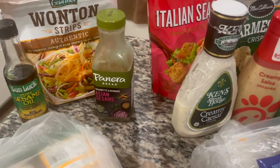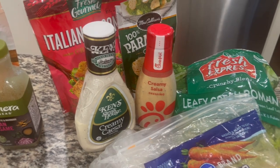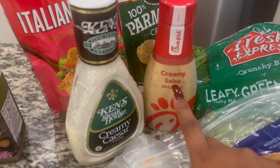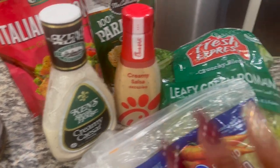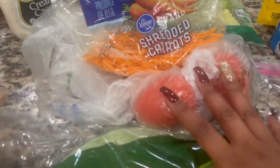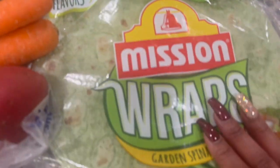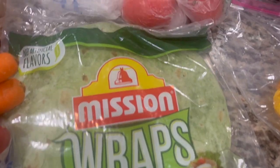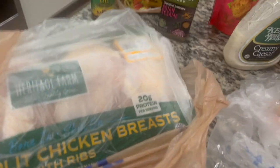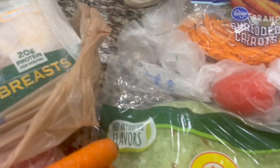Let me tell you something — Panera Bread, Chick-fil-A, I'm not even going to talk about Whataburger — they all sell their actual dressings in the grocery stores now. I absolutely love the creamy Caesar dressing, and every now and then I like to add that onto a salad. I have shredded carrots, some tomatoes, and avocado around here. For lunch, I can use these spinach wraps — I make them with a little bit of lettuce, celery, tomatoes, and some chopped up chicken. Wrap it up — that could be lunch.